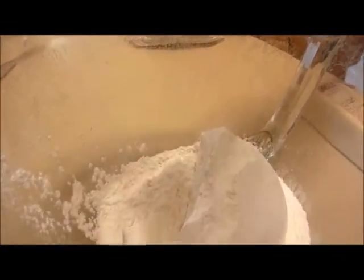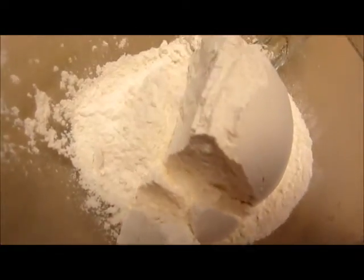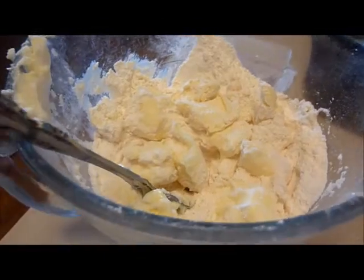First you put two and two-thirds cups of flour, then you put one cup of butter — it has to be chilled, but we put it in the microwave for about 30 seconds to melt it a little bit. Then you stir it until it's marble size. It looks kind of nasty but it will be delicious someday.